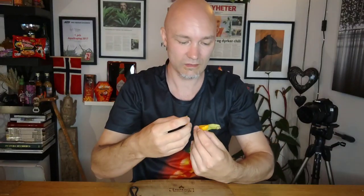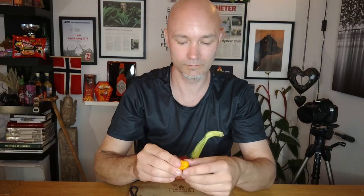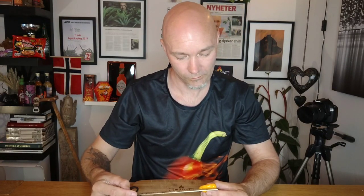It has quite thin to medium-thin walls. The size of it is about almost two inches.